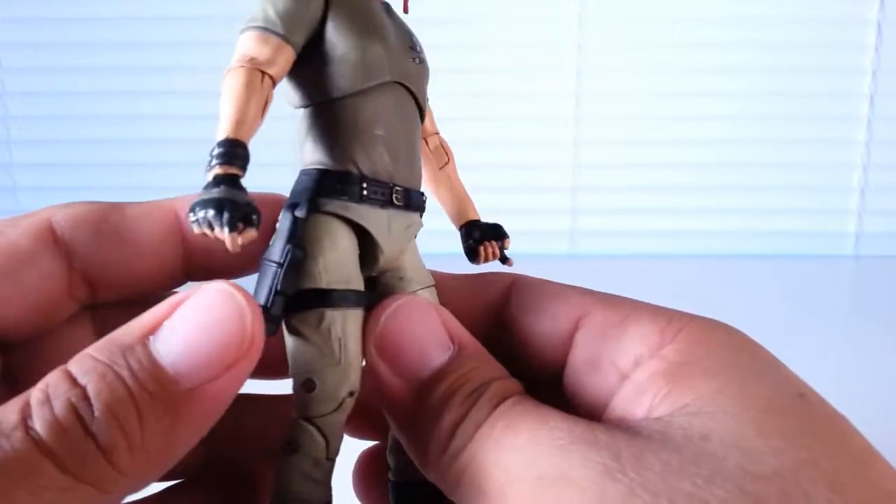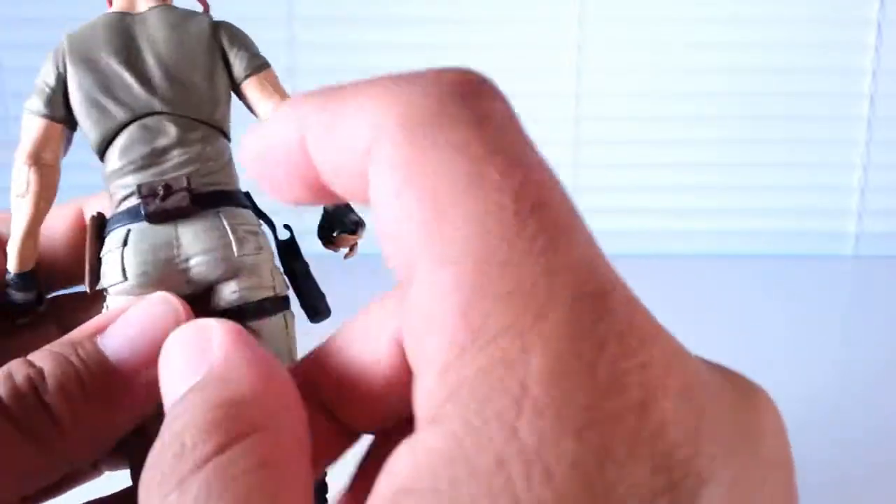This figure also includes his holster, a sheath, and a little leather pouch in the back.